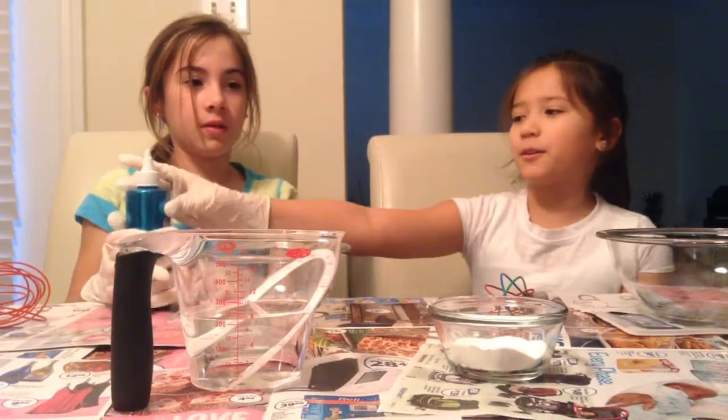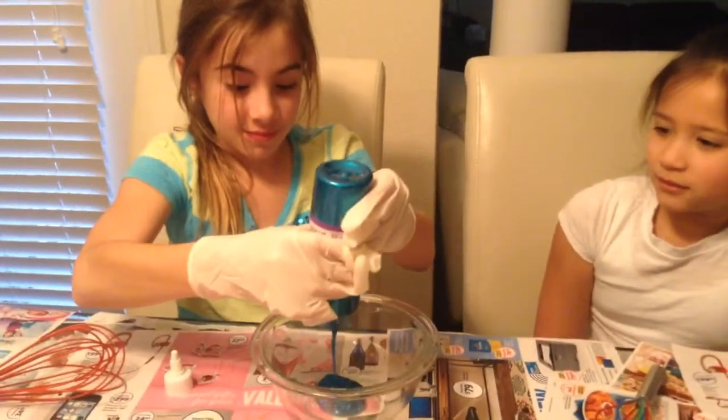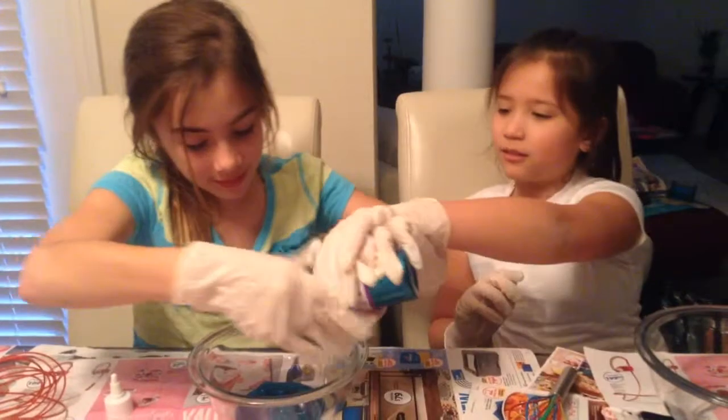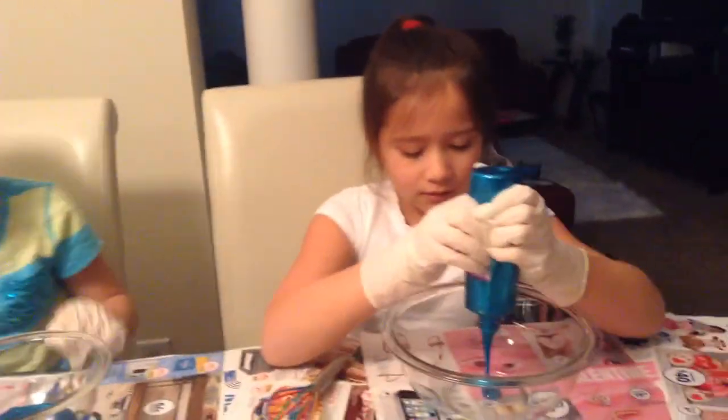The first thing you're going to need is glitter glue. We're going to pour half a cup of it. I think I need a little more here. And then you pour the rest.